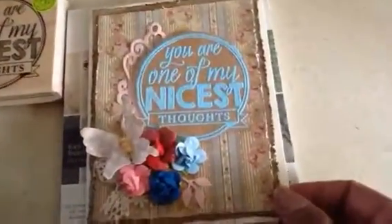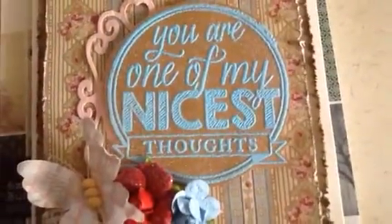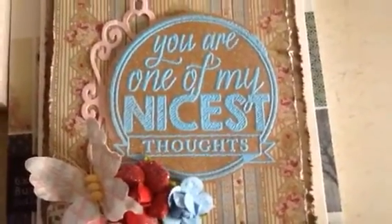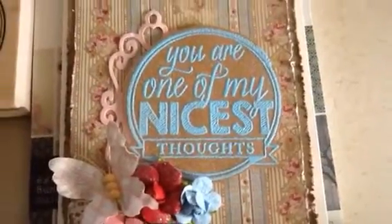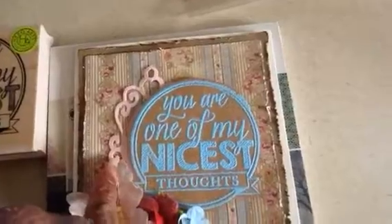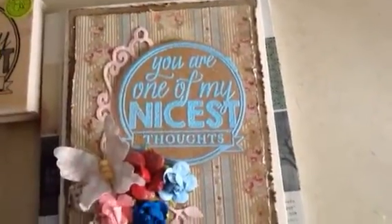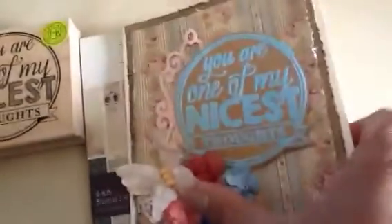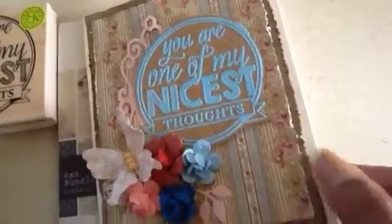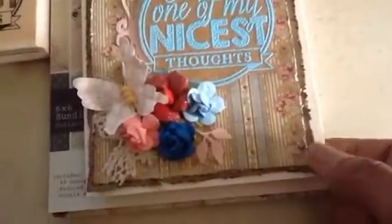So here's my card — I'll come in a little close. You can see that I heat embossed it. Not sure I did my best job, but I put a little die that I have in the back. I just cut it in half and used one on the side. It is kind of layered a little bit. I inked around the edges, it's double layered with some brown paper, and I distressed all the edges.